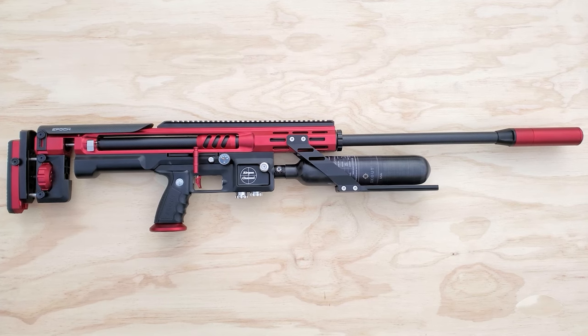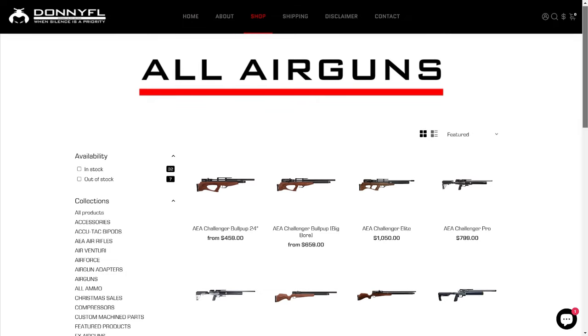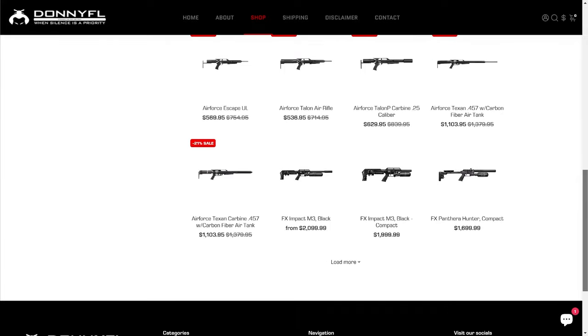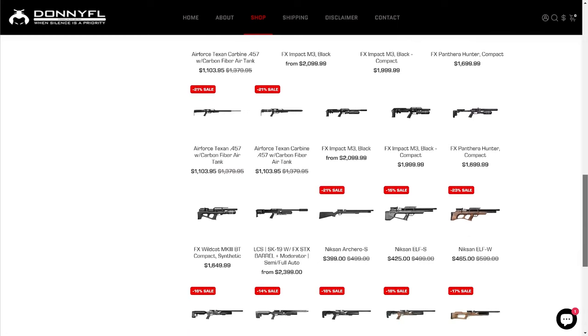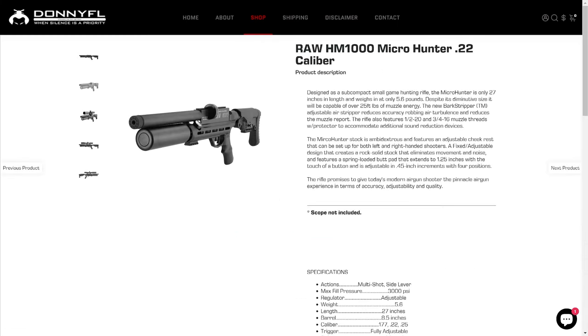That's it for this one. You can definitely trust any Donnie FL product — he's one of the coolest dudes in the business, and anything you get from Donnie FL, you know it's going to be top quality. There will be a link in the description if you want to grab one. Like I said, they're $250 off right now. Have a great new year — I'll see you in 2024.